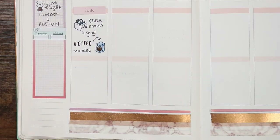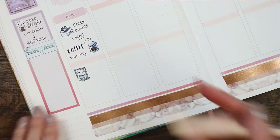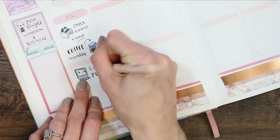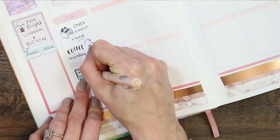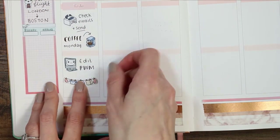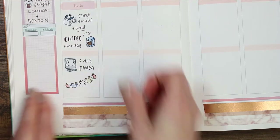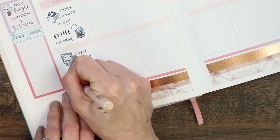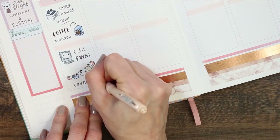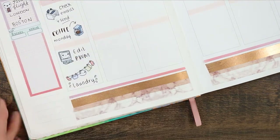Underneath the coffee sticker I wanted to plan editing this video, so I used one of my PC puppets and wrote down 'edit.' I also wanted to get a load of laundry started, and I completely forgot I had these washing line puppets — I'd been using the other little laundry puppets for ages and randomly came across these in my stash. So I used one of those at the bottom.